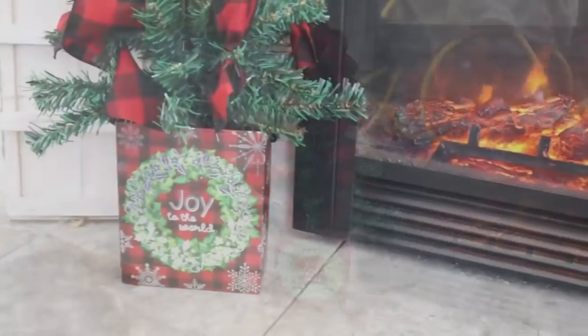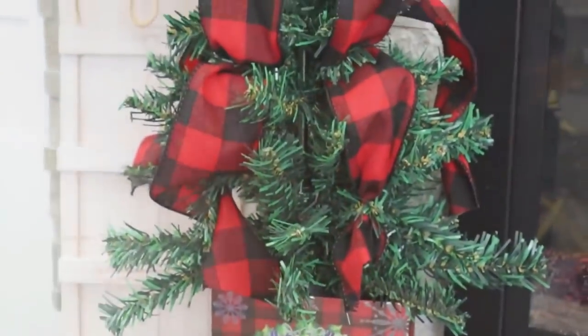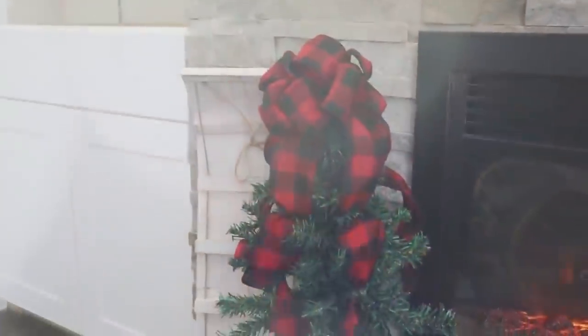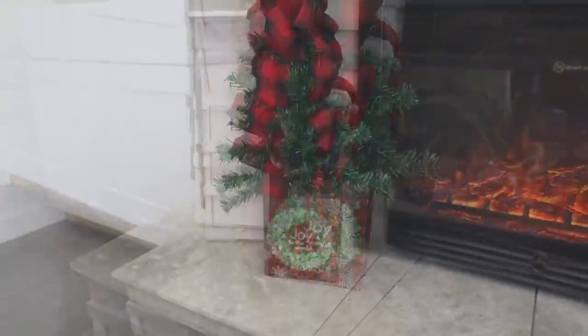Let me know down in the comments below which one of these projects was your favorite that you'd like to try this Christmas season. Don't forget to hit that thumbs up button and subscribe if you are new, so you can join our Cozy Christmas Cottage family. I want to thank you all so much for joining me today. I'll have more Christmas DIYs popping up on your screen that you can check out next, and I will see you in the next one — happy holidays!